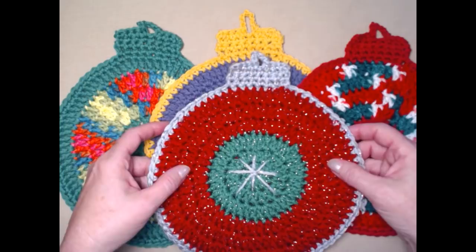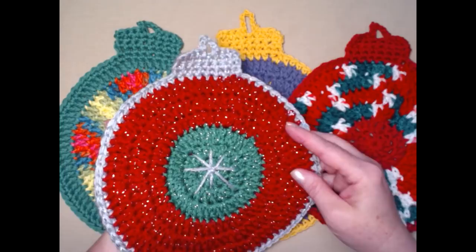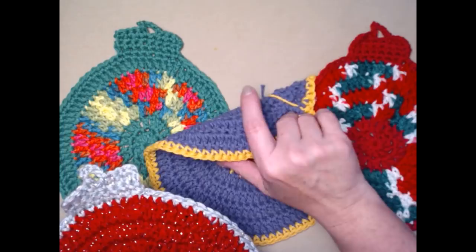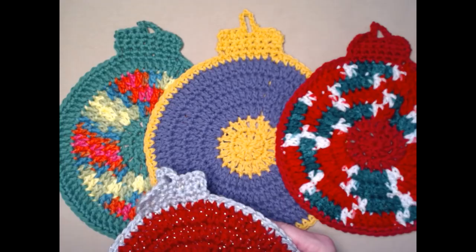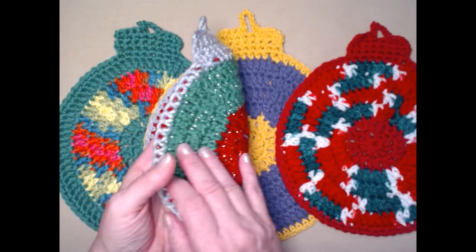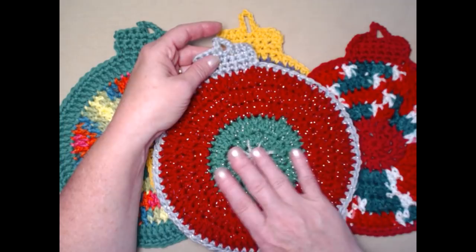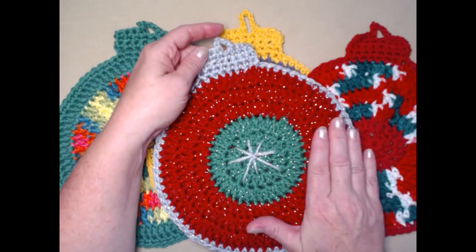Today the bigger pattern is ready to go. You can make this in an acrylic yarn or in cotton if you're going to use it as a washcloth — just one layer works fine as a washcloth or a simple hot pad or pot holder. You can also do two thicknesses: I've put two circles together and stitched around to form the ornament look.